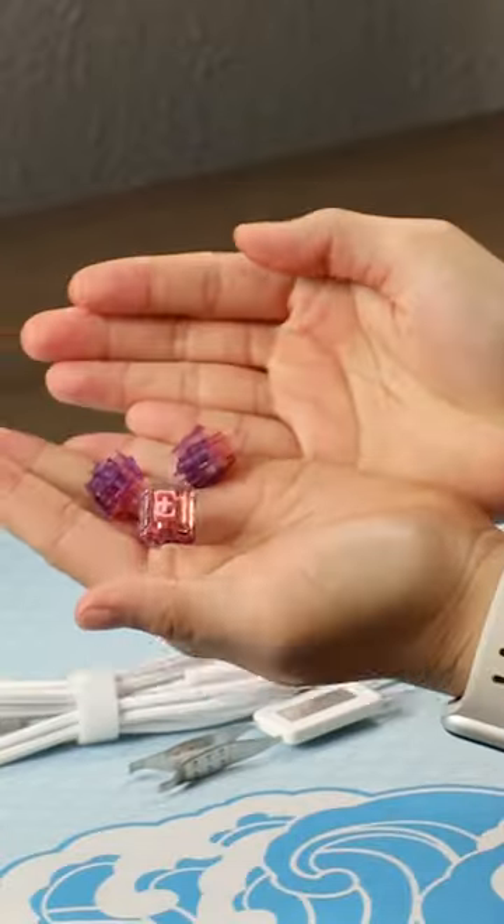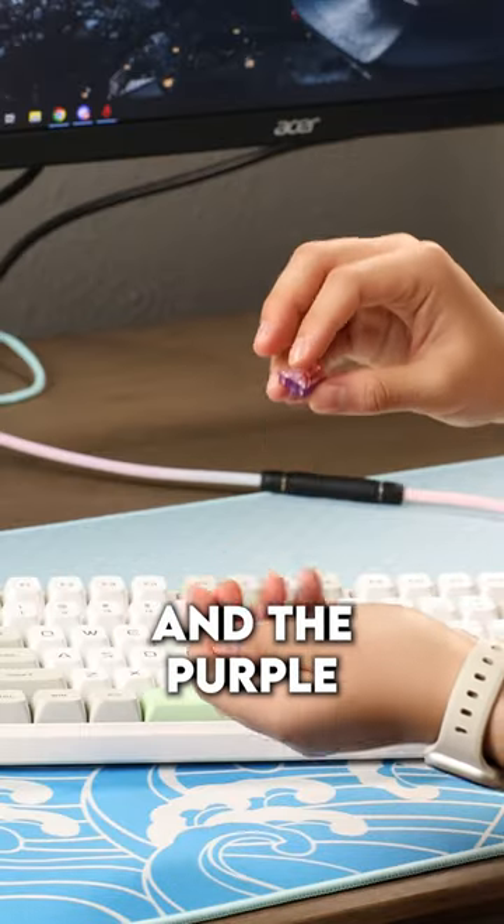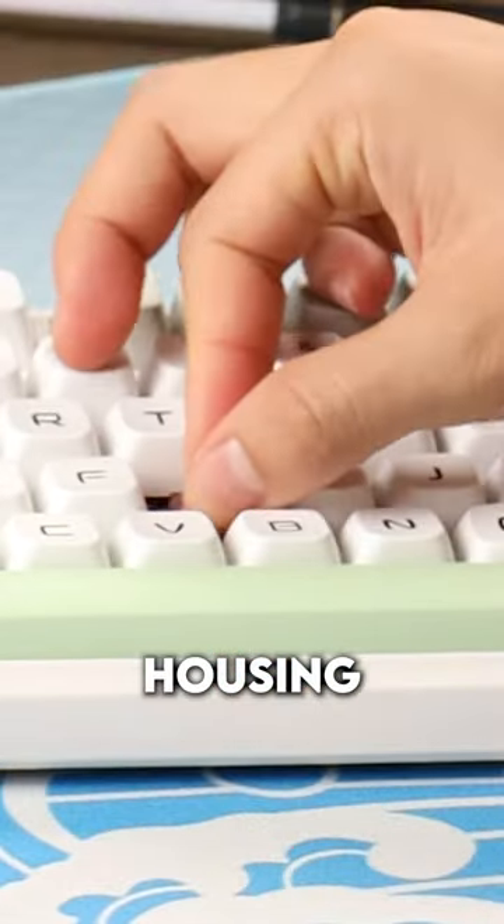The switches are pre-lubed and they're quite a unique color, with the box shape stem and the purple housing and the pink housing and the pink stem.